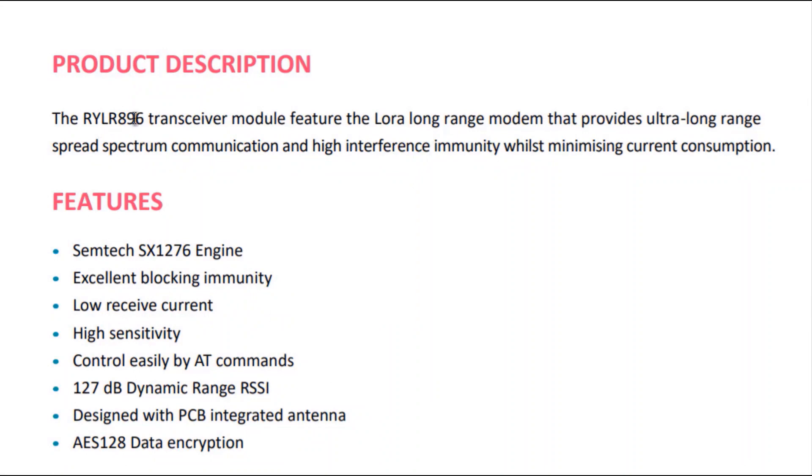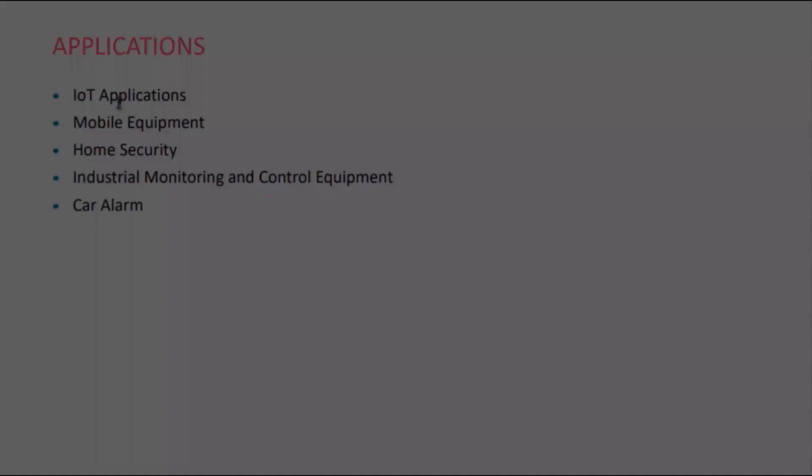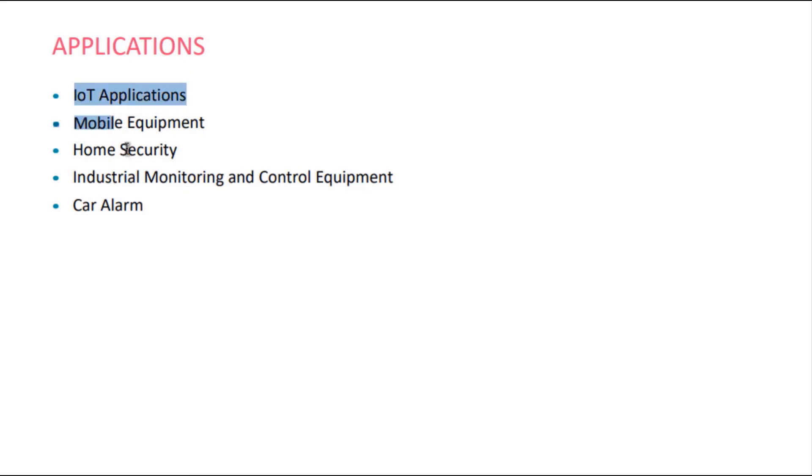Let's go through the product specifications. It is based on the Semtech SX1276 chip and has excellent blocking immunity. The receiver current is very low, and it has a very high sensitivity of minus 148 dBm. It is controlled via AT commands. It has an RSSI of 127 dB and a very small antenna integrated in the PCB itself. The data encryption is AES 128. The LoRa module has a UART interface and operates on a frequency of 868 or 915 MHz. Applications include IoT, mobile equipment, home security systems, industrial sensor monitoring, equipment control, and car alarms.